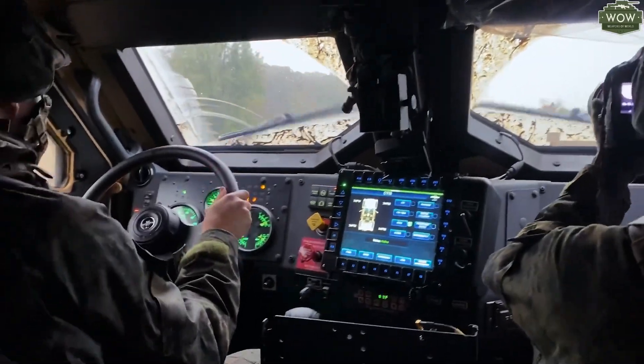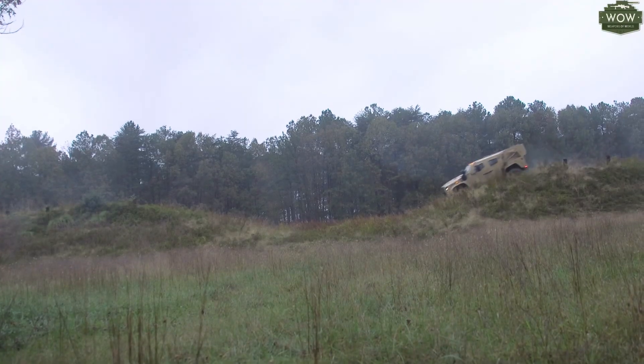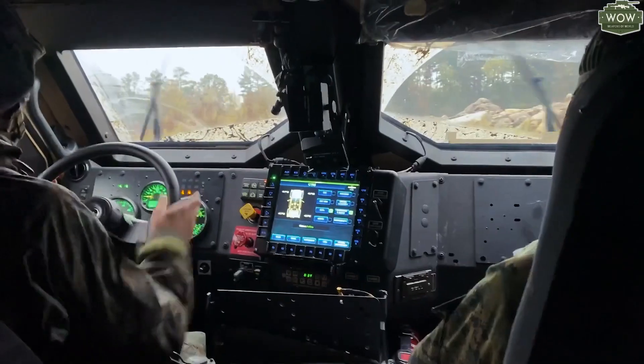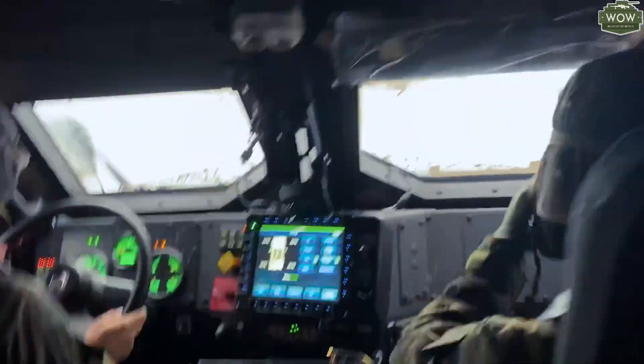With these being new vehicles, the CBOT course — combat vehicle operational training course — allows them to actually go into training and testing the capabilities that the vehicle was meant for, to push it past its limits.